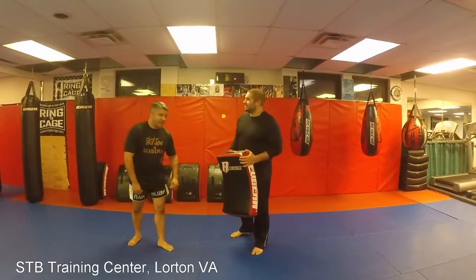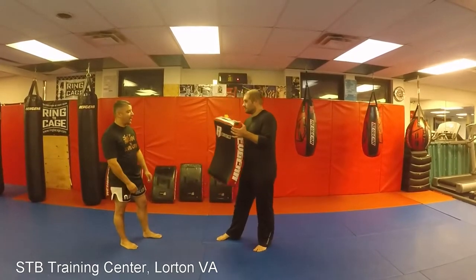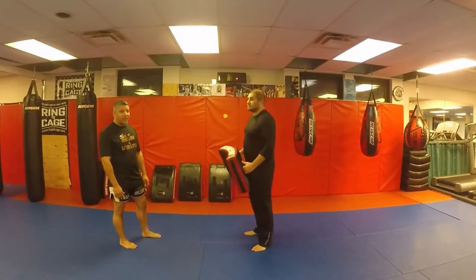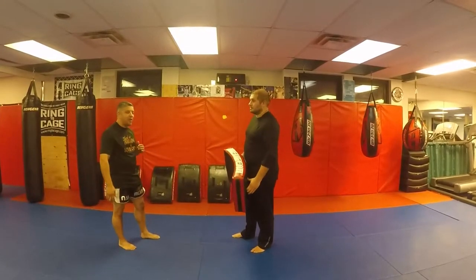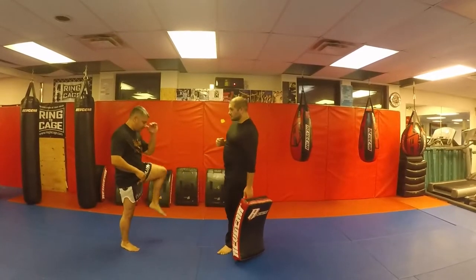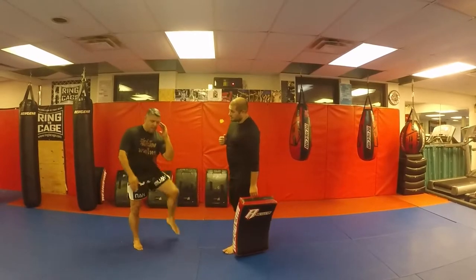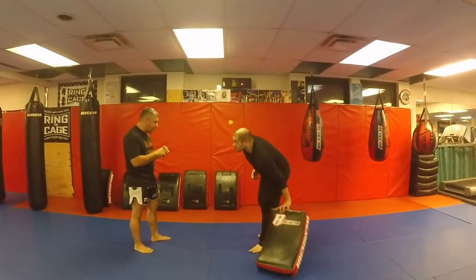So he's attacking — he throws a kick. Proper check: you want to protect your whole body when you're checking. Feet outside, elbow inside. He throws a kick — check.